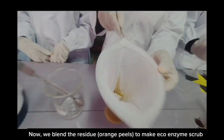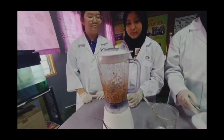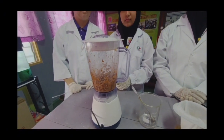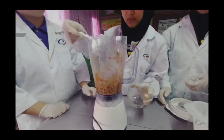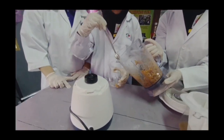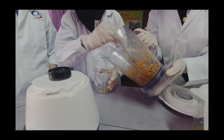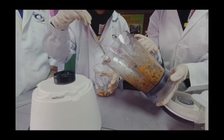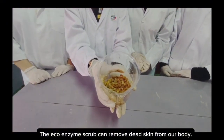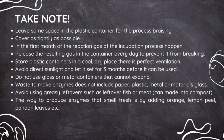We also plant the residue to make EcoEnzyme scrub. The EcoEnzyme scrub can remove dead skin from our body. Take note for the preparation of EcoEnzyme: seal the plastic container tightly and avoid greasy level items like fish or meat. Add orange peels for a fresh scent.